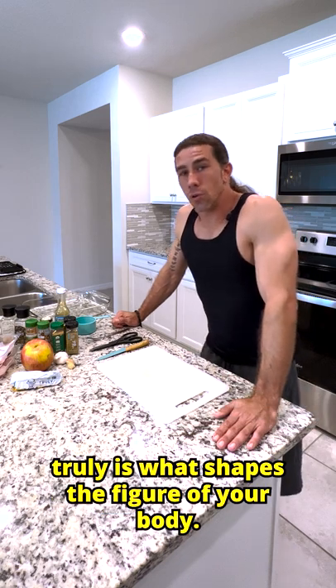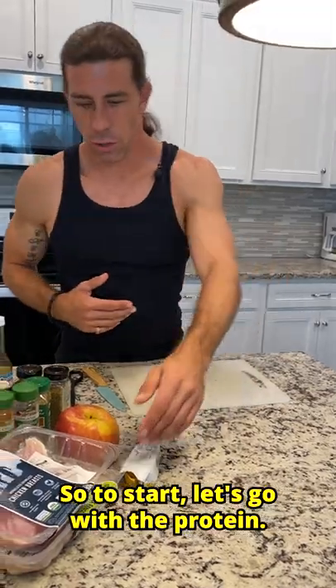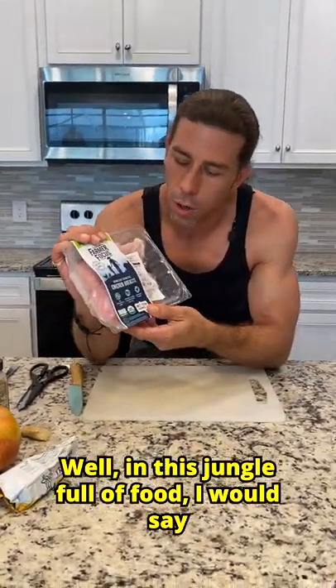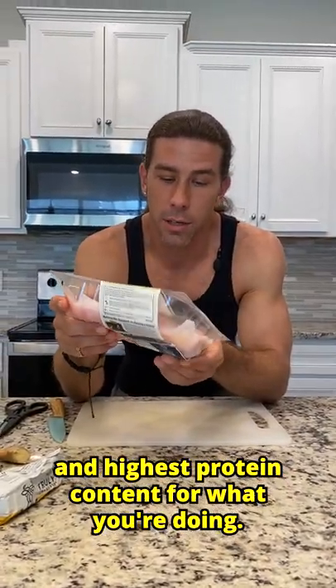Your body composition truly is what shapes the figure of your body. So to start, let's go with the protein. In this jungle full of food, I would say chicken would be the king. It's going to be the cheapest and highest protein content for what you're doing.